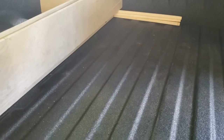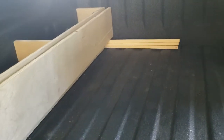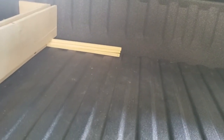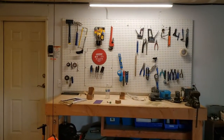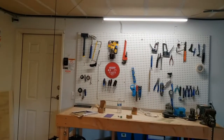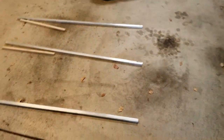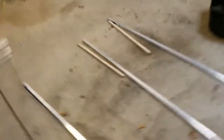I'll get this lined up, put in another one over there, mock it up in the bed, and measure exactly how wide the shelf will be. Then I'll go over to my chop saw, swap out for the aluminum cutting blade — it's the big red Diablo blade hanging up there, Home Depot special — cuts through aluminum like butter. I'll swap that in and get to work cutting these guys to width.